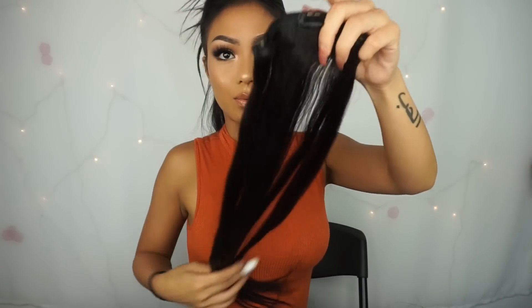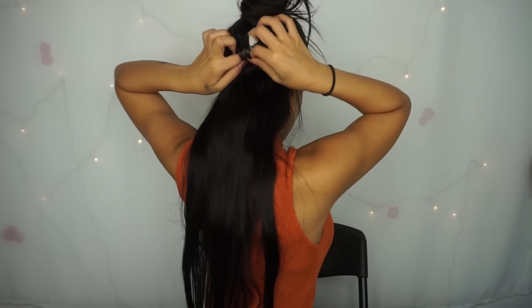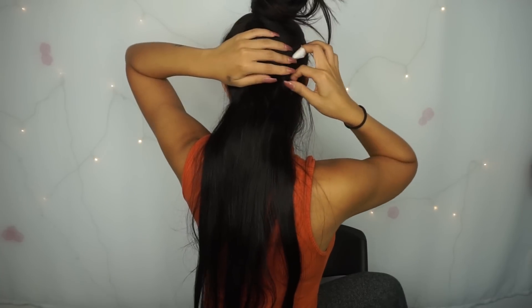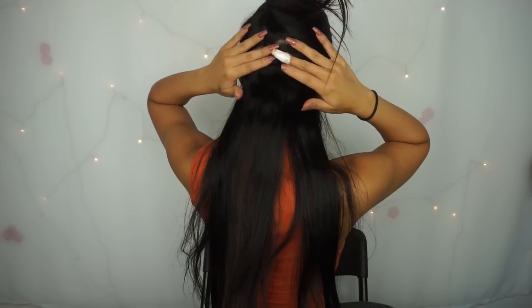We're going to take the three-clip weft and literally just stick it right on there, just like so. Some people like to tease their hair before clipping the extensions in. I personally don't like to do that, because the Bellami clips are already really strong, so you don't need to tease your hair for it to stick on.